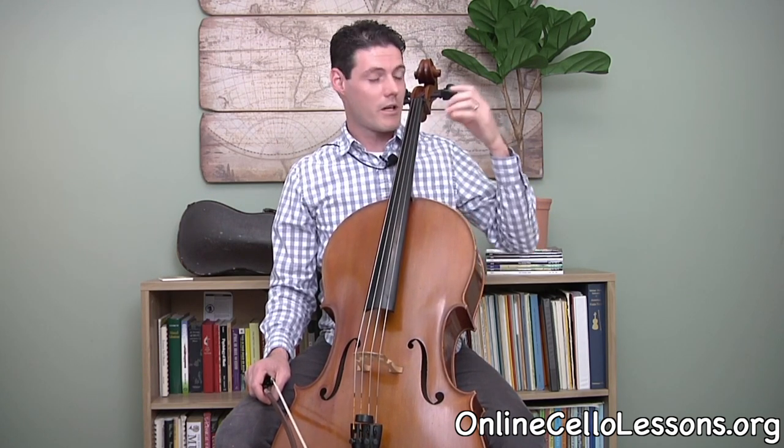The first thing you want to do is just get used to the concept of moving your arm up and down like this. I always use the analogy of trying to get ketchup out of a bottle. If you've ever done that before, that's basically the same motion you'll use to do vibrato. It's kind of from the elbow hinging and your arm moving down like that.